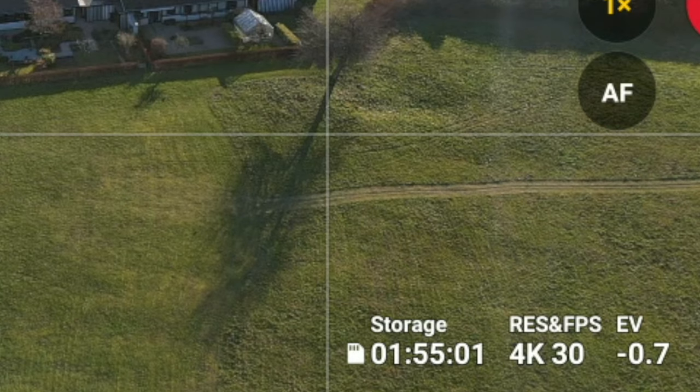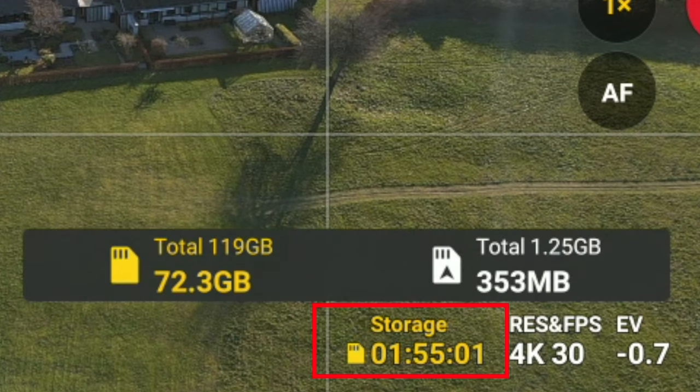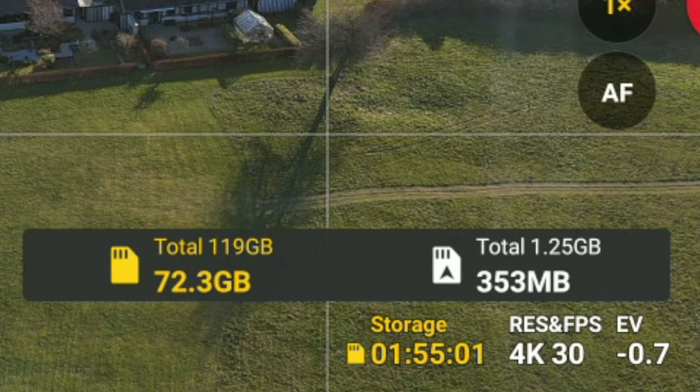Storage space. This isn't a setting, but practical advice because I've run into this many times. Make sure you have sufficient space on your SD card before you take off — you can see how much recording time you have left in the lower right corner of your screen. It sounds obvious, but if you fly frequently, you'd be surprised how often you encounter the dreaded out-of-storage warning.